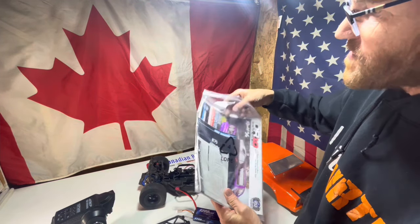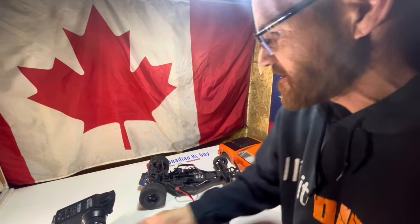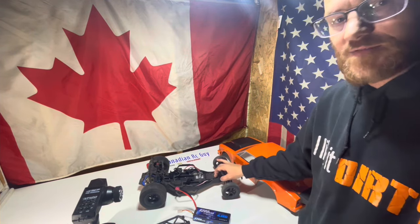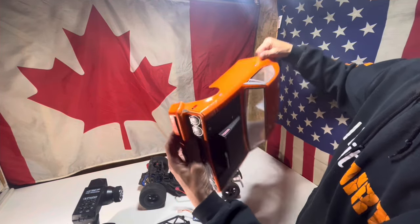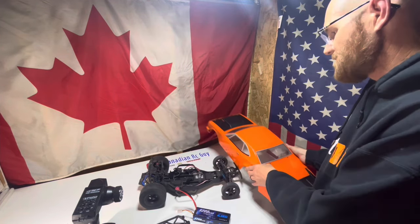I don't know much about it, so I'm going to have to read the full manuals and flip through all that stuff so we can learn. The controller has a ton of different settings on it. The body is scratched up and beat — one corner is kind of broken off, so we may end up having to find ourselves another body.